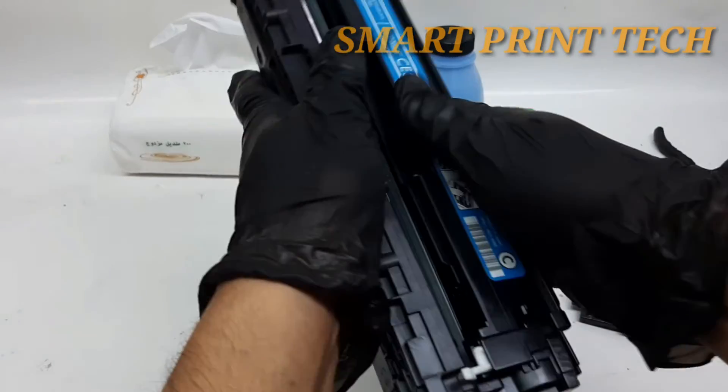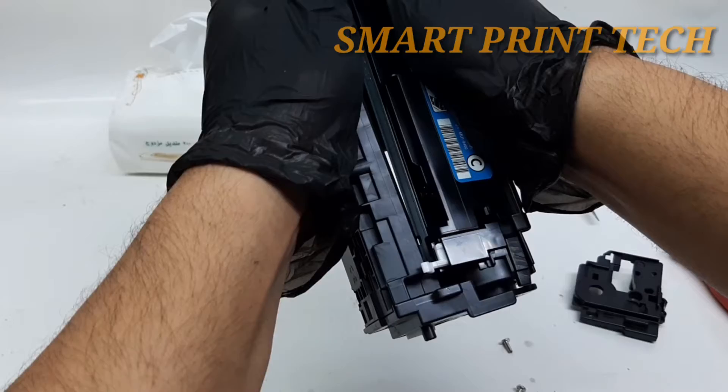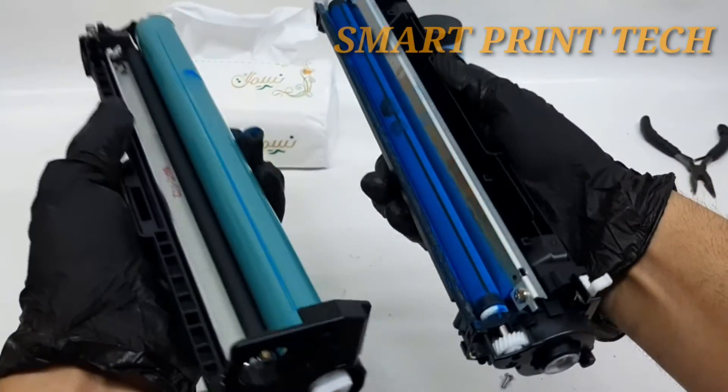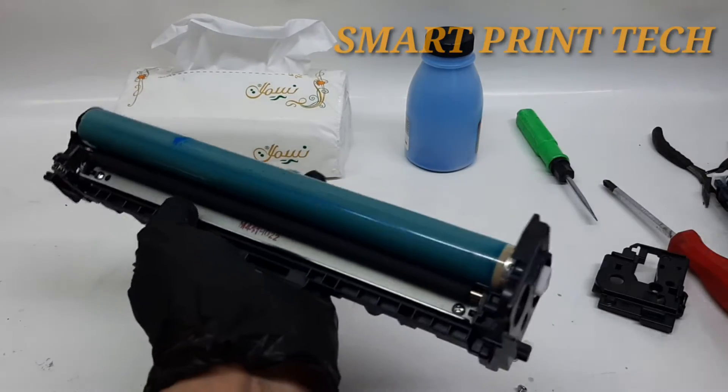First, prepare your workspace. Place paper towels or newspapers on a flat surface to protect your workspace in case you spill toner powder. Put on rubber gloves if you want to make sure you do not get powder on your hands.